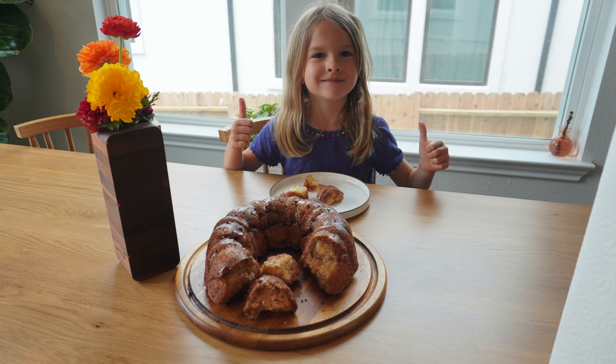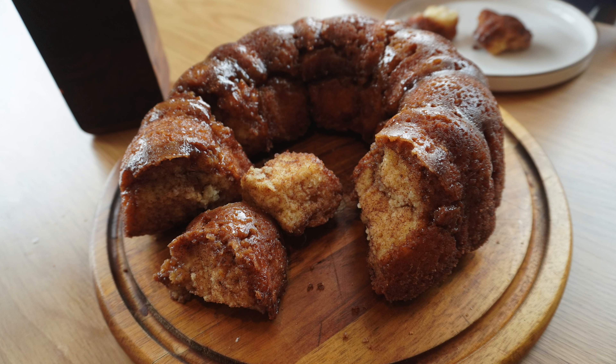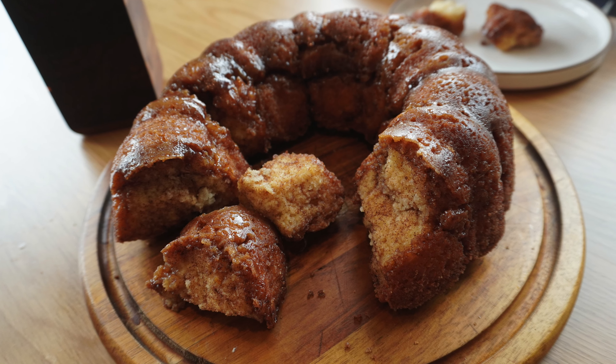Hi, my name is Harper. I'm six years old. Today I'm gonna show you my family's recipe for monkey bread, which is a sweet buttery treat.